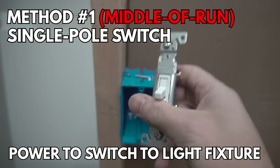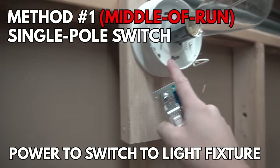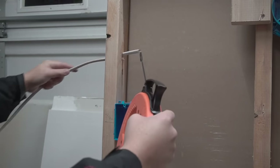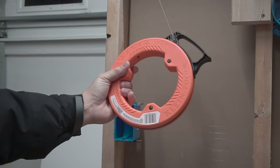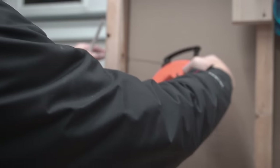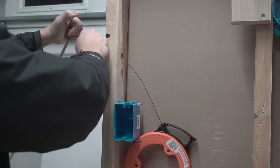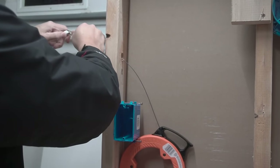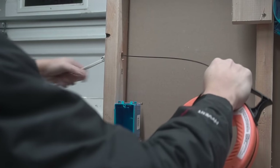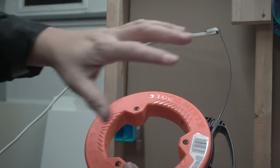Your hole is supposed to be an inch and five-eighths away from the edge of the stud. Anything closer than that, you're going to use a wire shield. If you can't feed the wire through easily, you can use fish tape — insert it through the stud, bend it, wrap it with electrical tape, and fish the wire through. I'll leave links to all the tools in the description down below.